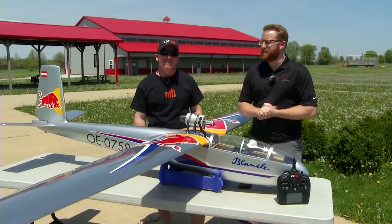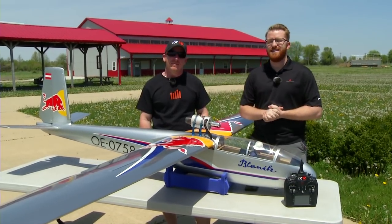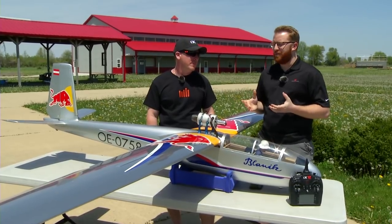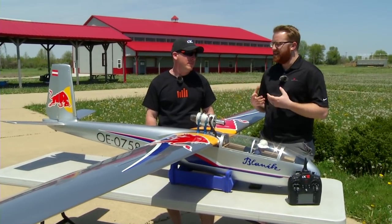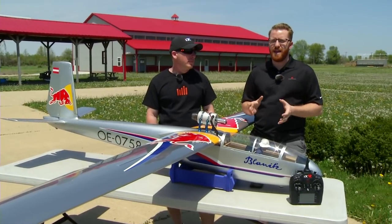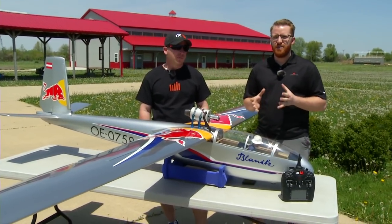Hey guys, Derek Stockleben here from Spektrum, joined by David Payne. Today we're here to talk about something really exciting that we've announced and had out there for a while, but we're finally ready to ship it — the Spektrum AS3000 AS3X Gyro.